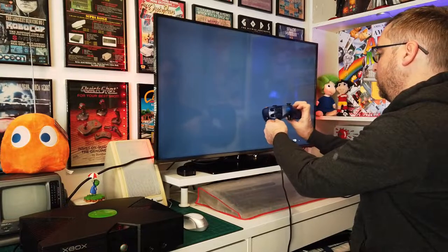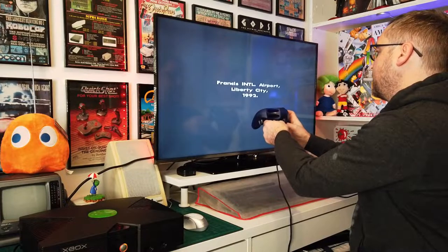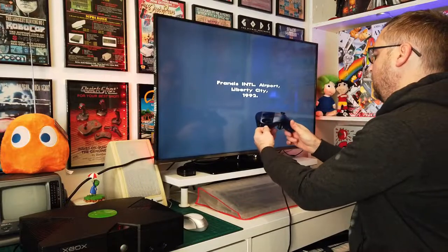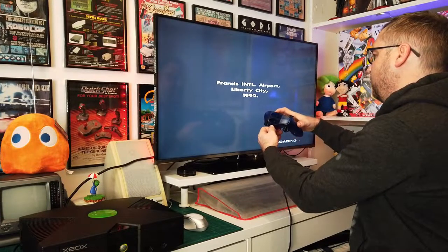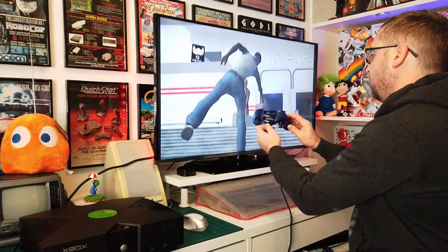This controller, if anyone's wondering, is the S model, first released in Japan. I'm told these are quite rare but I don't think they're so much rare - I just think they go for around thirty pounds on eBay.